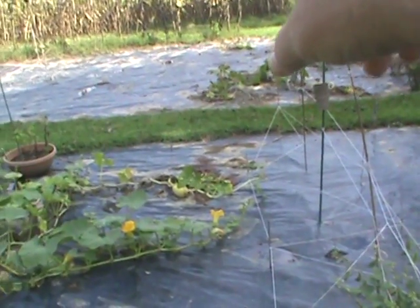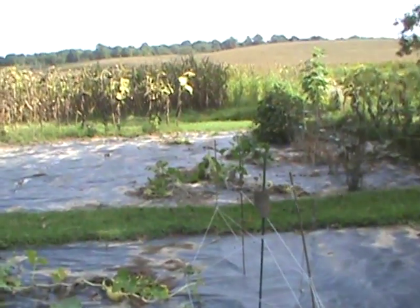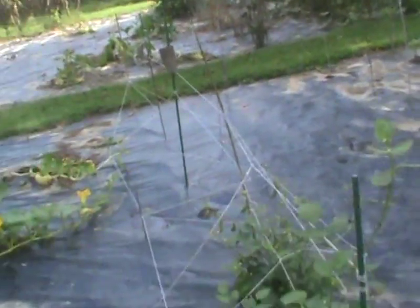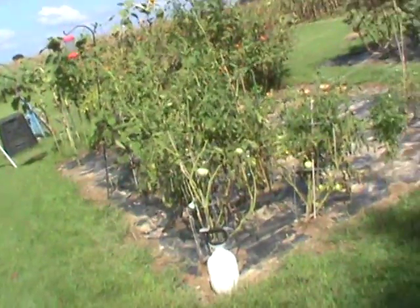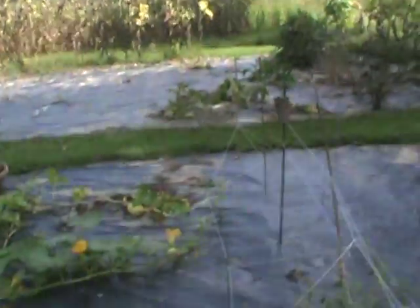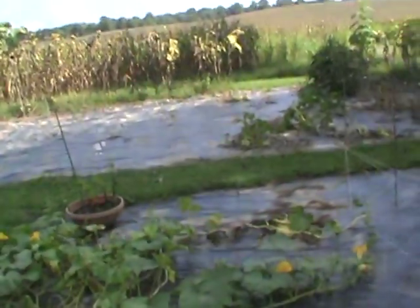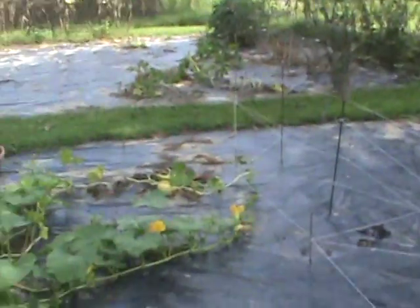I might do just three zucchini — two black beauty and one golden zucchini — and that's it up here. Then the tomatoes will be moved closer to that section over there. No more pumpkin. The okra might go over here where those tomatoes are — two rows here and two rows over there. We got like 28 plants over there now; we might have like 16 next year because it just overwhelmed and we got a lot of disease.